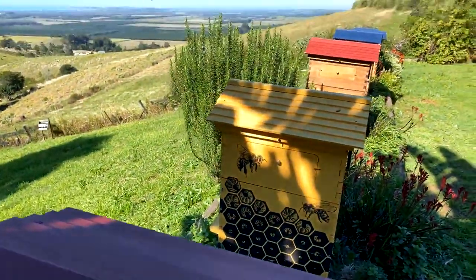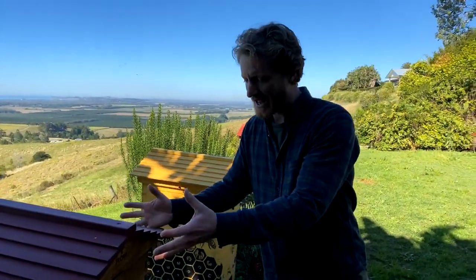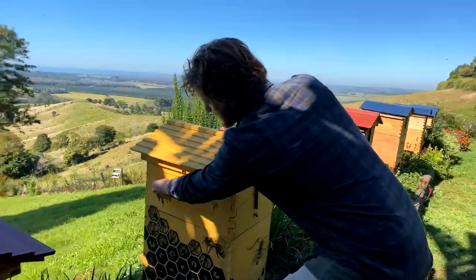Looking around the apiary, you can see there is some nectar coming in, which is exciting because it means the bees will actually build up and start populating this box and start storing some honey.